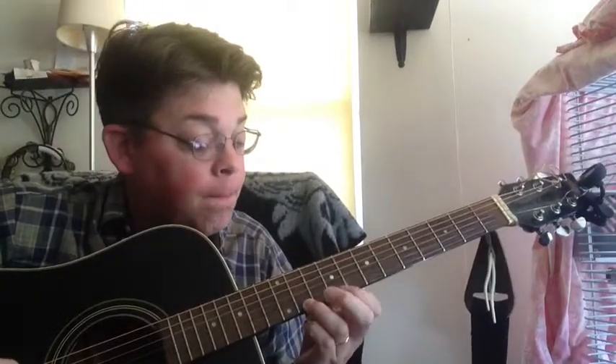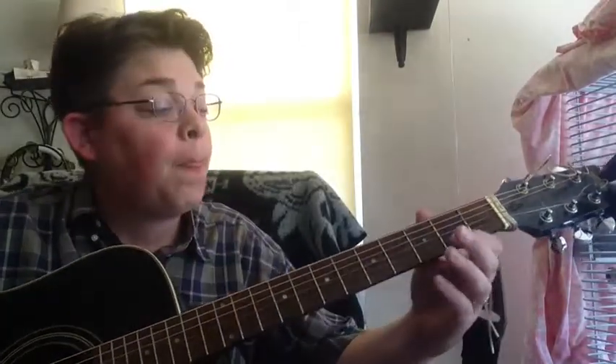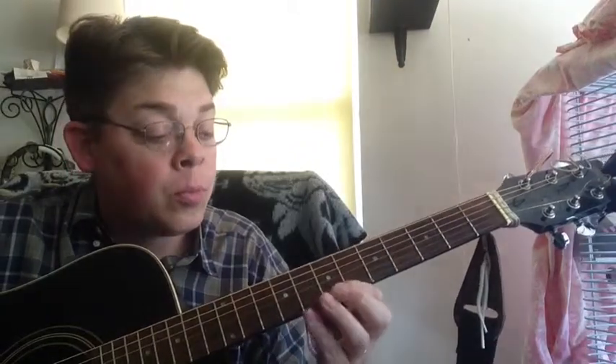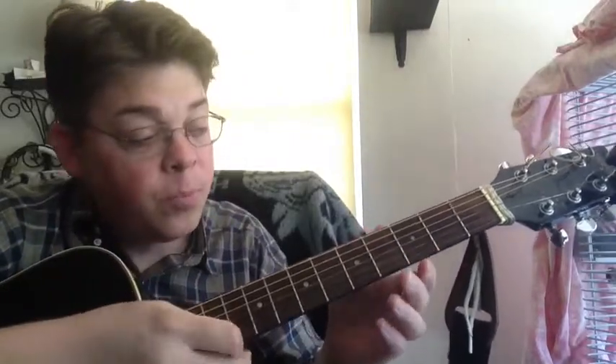When that starts getting boring, think of simple little tunes — nursery rhymes. Joy to the World, Mary Had a Little Lamb. Something like that. You're practicing your scale on one string and also practicing this up-down picking style.